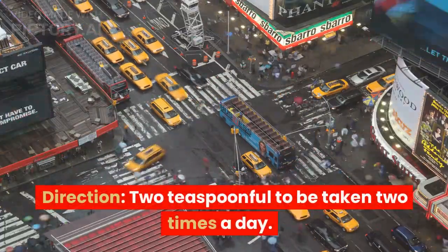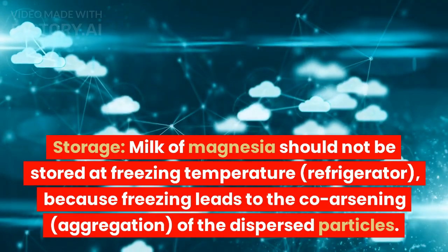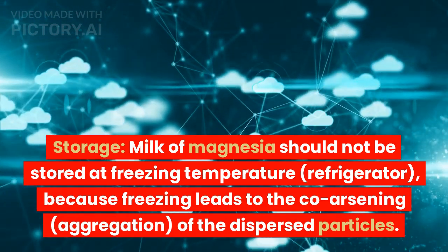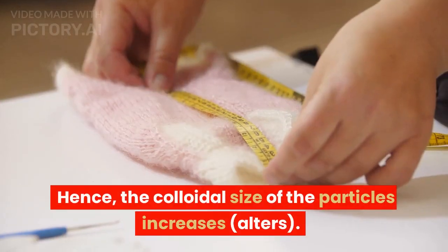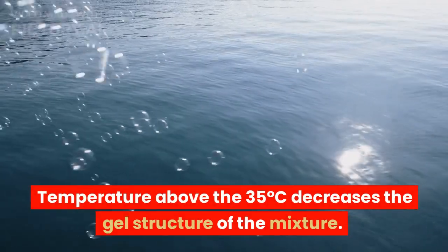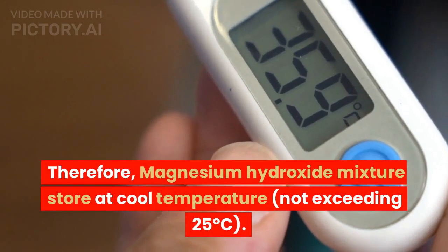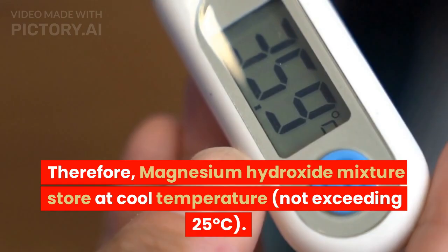Direction: 2 teaspoonfuls to be taken 2 times a day. Storage: Milk of magnesia should not be stored at freezing temperature or in a refrigerator, because freezing leads to coarsening and aggregation of the dispersed particles, hence altering the colloidal size of the particles. Temperature above 35 degrees Celsius decreases the gel structure of the mixture. Therefore, the magnesium hydroxide mixture should be stored at cool temperature not exceeding 25 degrees Celsius.